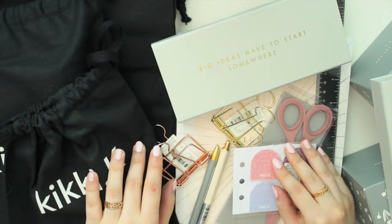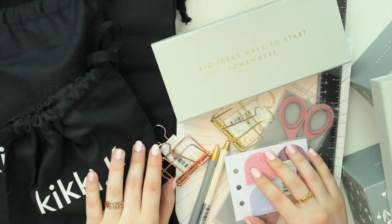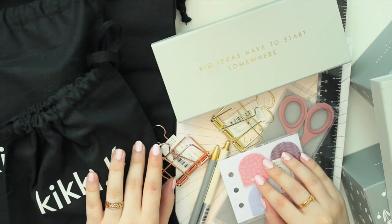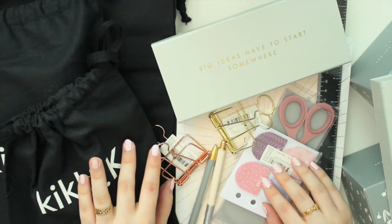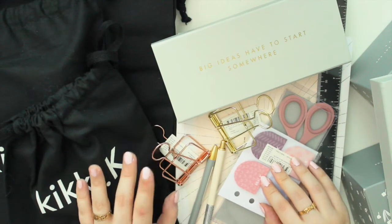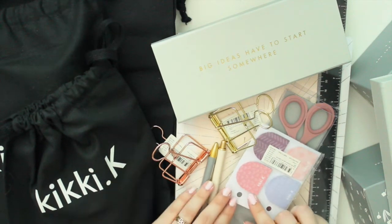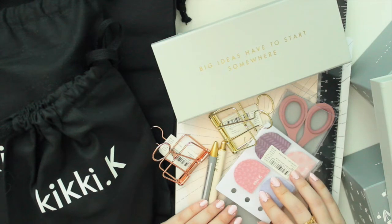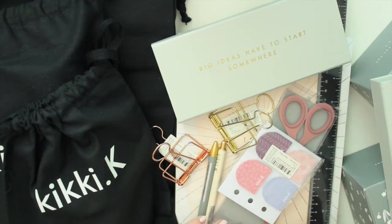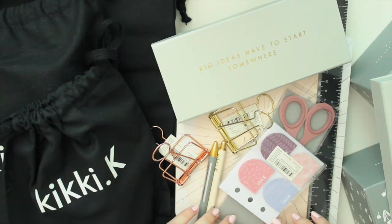Hey guys, welcome back to my channel. If you're new here, my name is Anna Jolene and I'm the author of the Glory MC series as well as the Moonrise Beach series. In today's video I have a pretty massive Kiki K haul to share with you guys, so I'm going to quickly get started because I do have quite a lot of different things here.